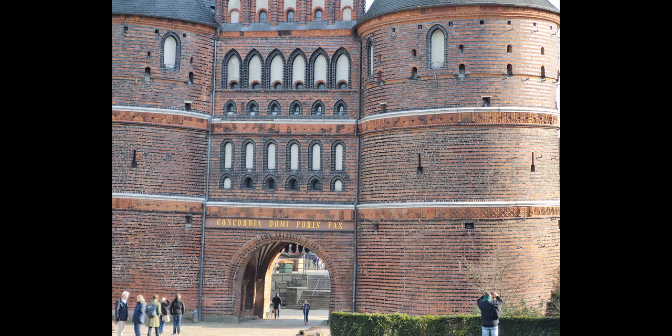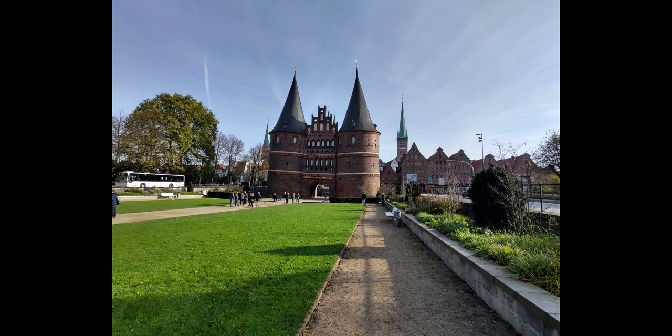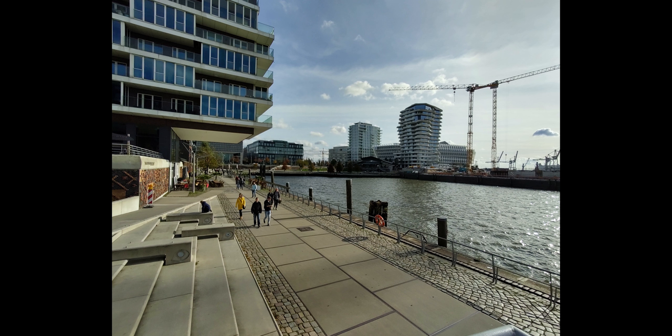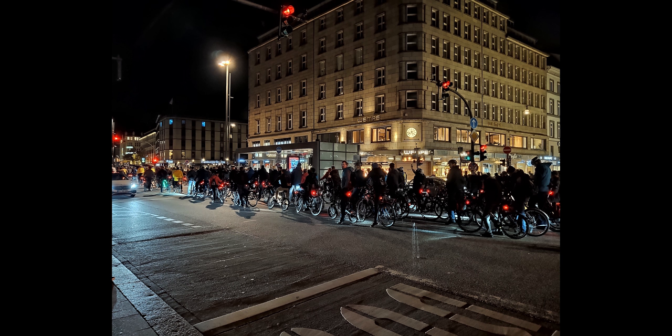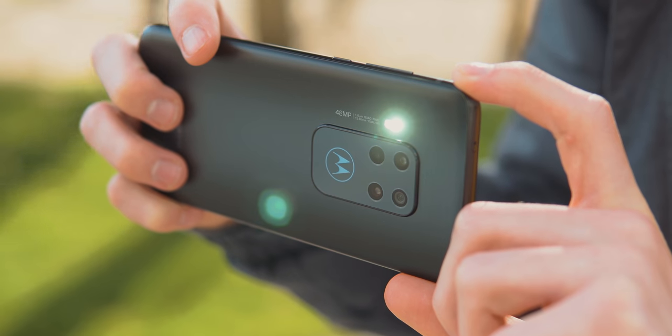The wide angle sensor is a nice addition as well, honestly more important to me than the zoom. When it gets the shot right it's similar to the other two, but sometimes it misses the white balance a bit. In more challenging lighting conditions all of this does fall apart more than I would like, and the night mode also isn't that impressive.